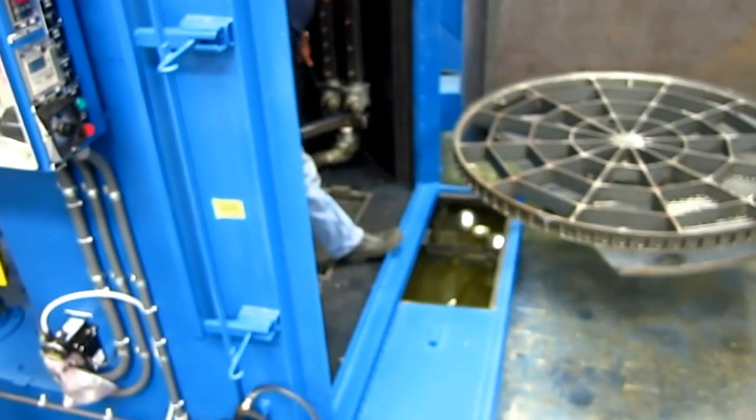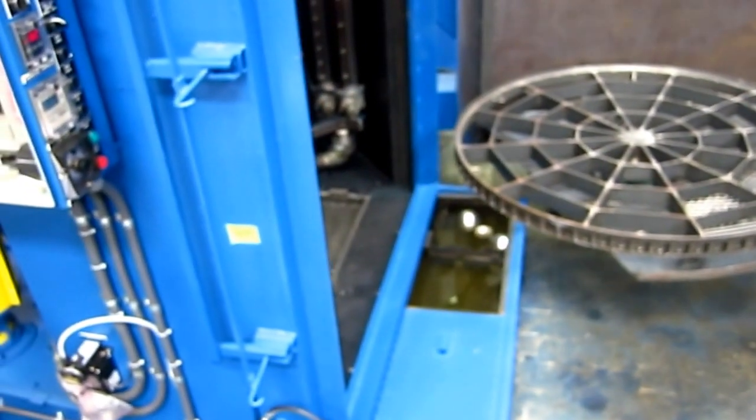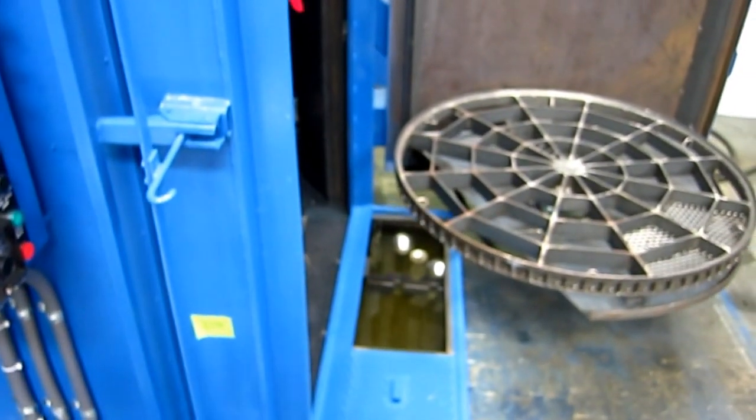This is the reservoir cover — it's normally covered up. We have it open to be able to show the coalescing system.